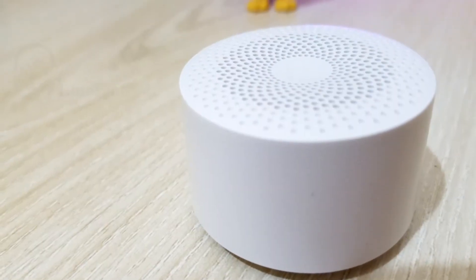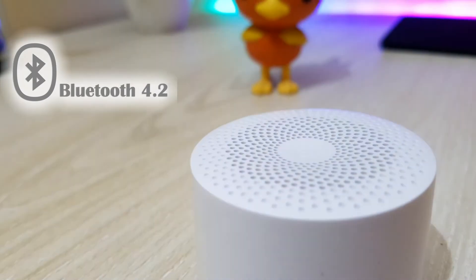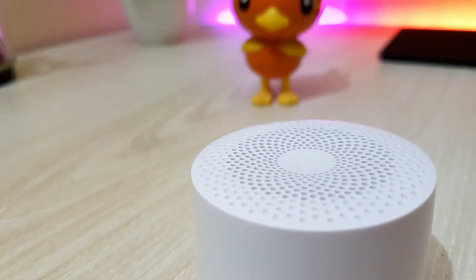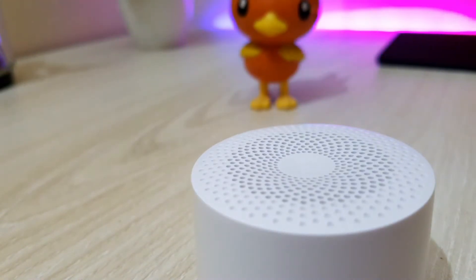The speaker uses Bluetooth 4.2, which is fast and reliable technology. The network coverage of this speaker is very good and better than any other normal generic Bluetooth speakers.